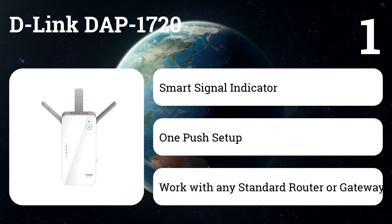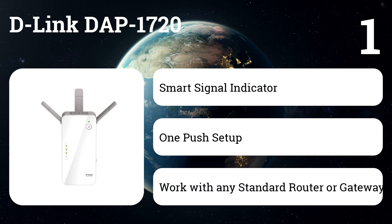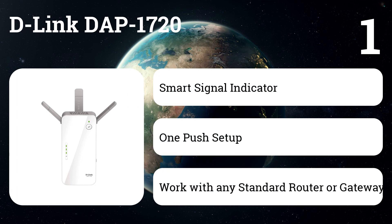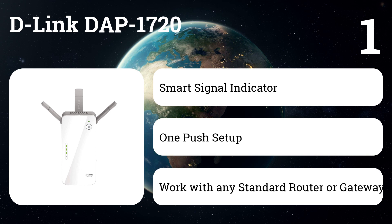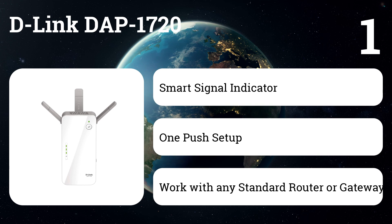The D-Link DAP-1720 eliminates dead zones. Featuring a three-by-three antenna configuration, the DAP-1720 wireless repeater offers better data transfer speeds, fewer dead zones, a larger Wi-Fi coverage area, and increased reliability.